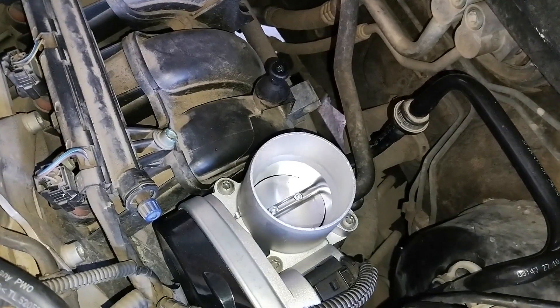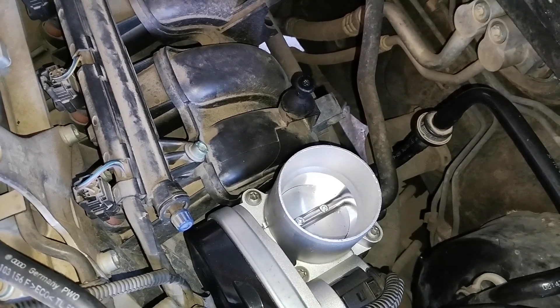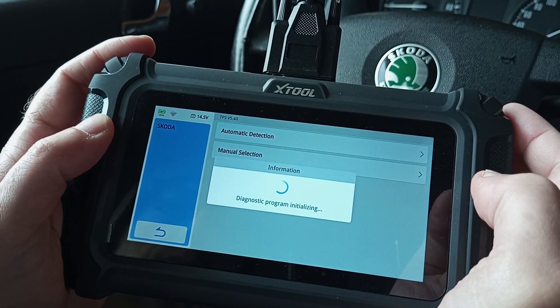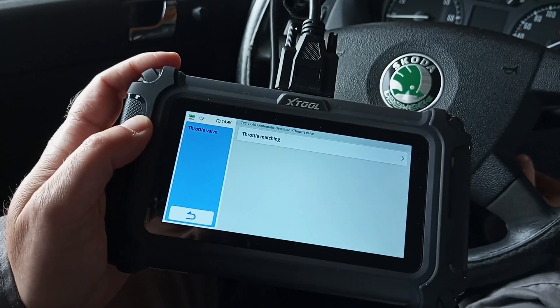The whole relearning or reset procedure takes about 15 minutes or less provided you have the proper OBD tool. If you don't, we always recommend buying one since it's a one-time investment, but it will soon pay off especially if you're a fan of DIY car repairs and maintenance.